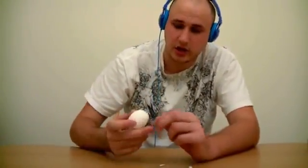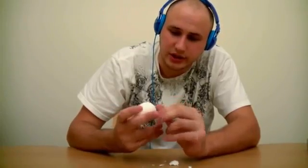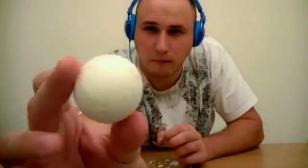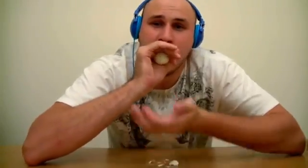And then you crack a bigger hole on the bottom. You see — small hole, big hole. And then you just put this small hole closer to your mouth and just blow as hard as you can.